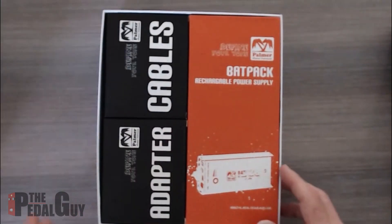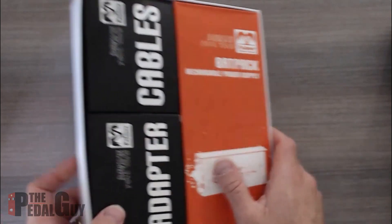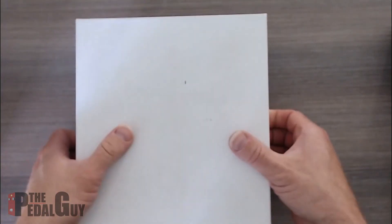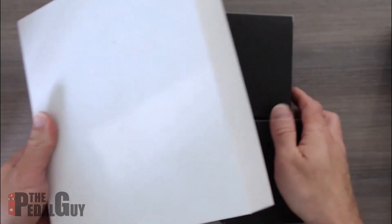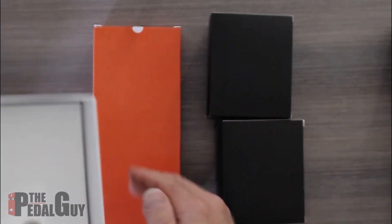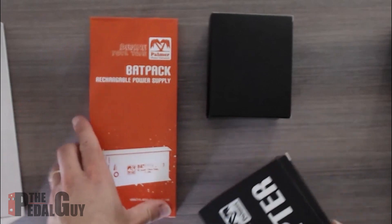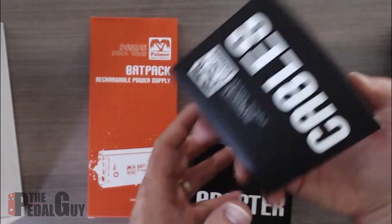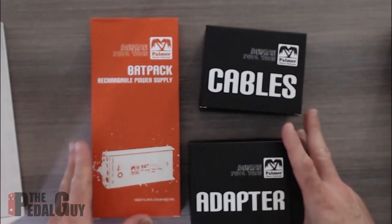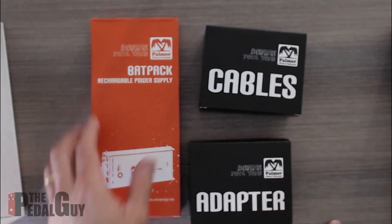Like all Palmer products, they are well packed. Palmer is a brand that's not as well known as it should be here in the US, partly because they were known for their speaker simulators — the PDI series. Those are great if you want an amp but don't want to carry around a cabinet. This is obviously more of a utility product.